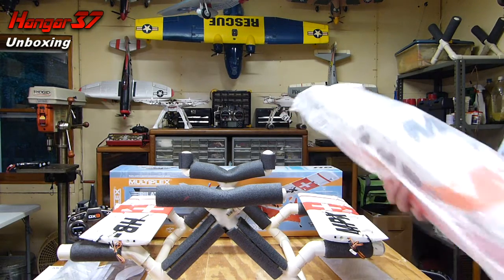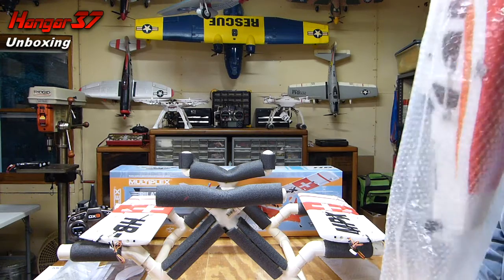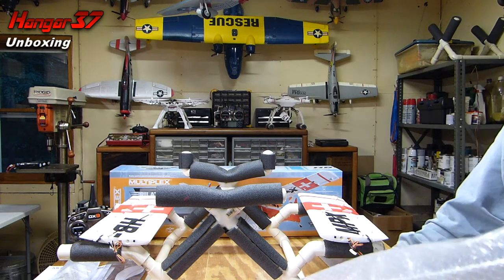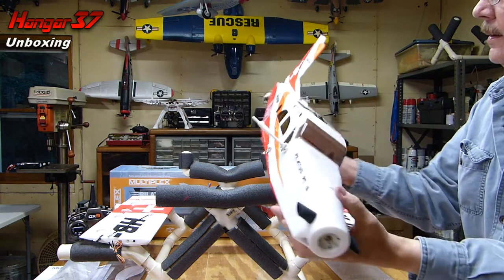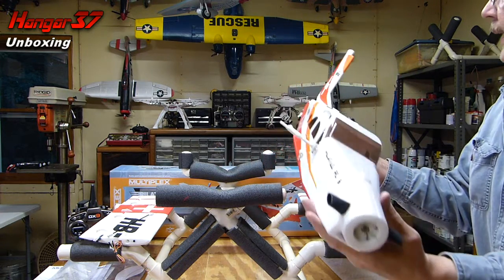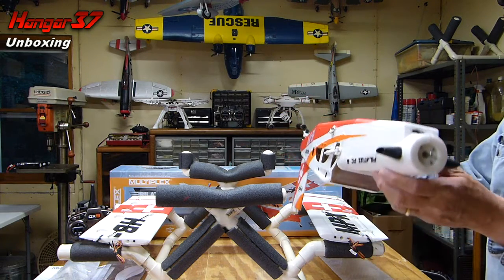Now we're coming to the main attraction, which is the fuselage. Very nice, no dings. Nice paint job — very nice paint job.